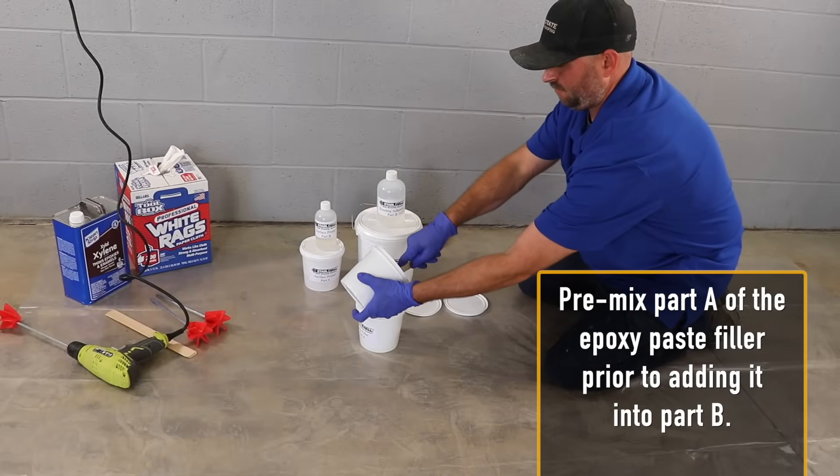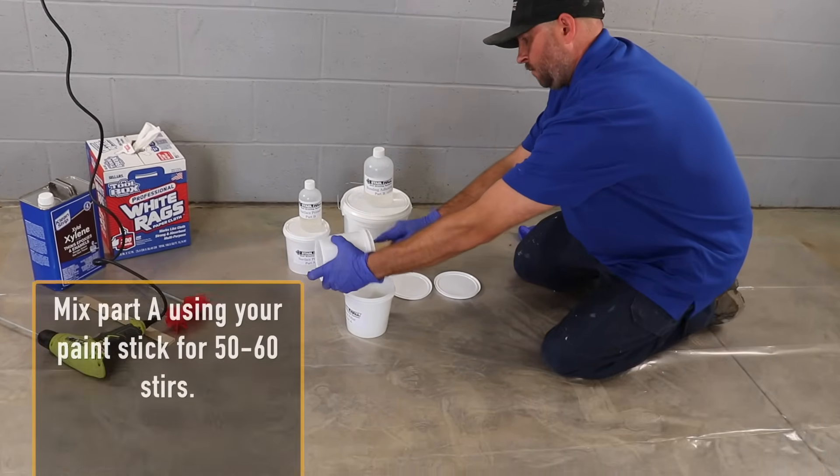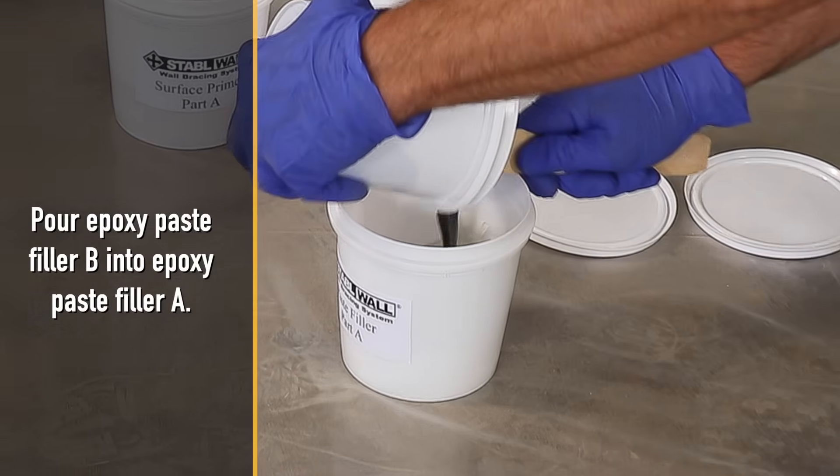Pre-mix part A of the epoxy paste filler prior to adding it into part B. Mix part A using your paint stick for 50 to 60 stirs. Then pour epoxy paste filler B into epoxy paste filler A.